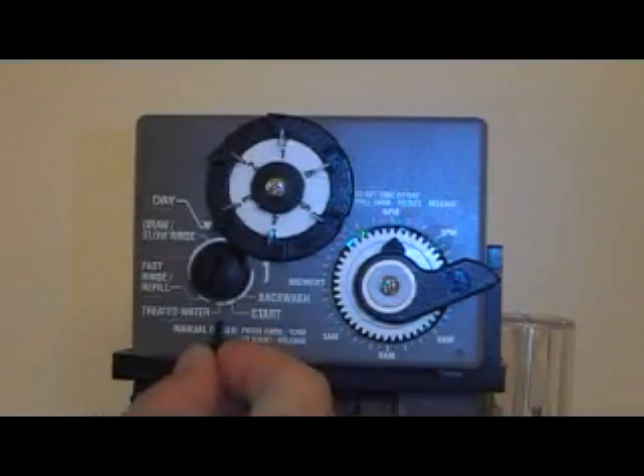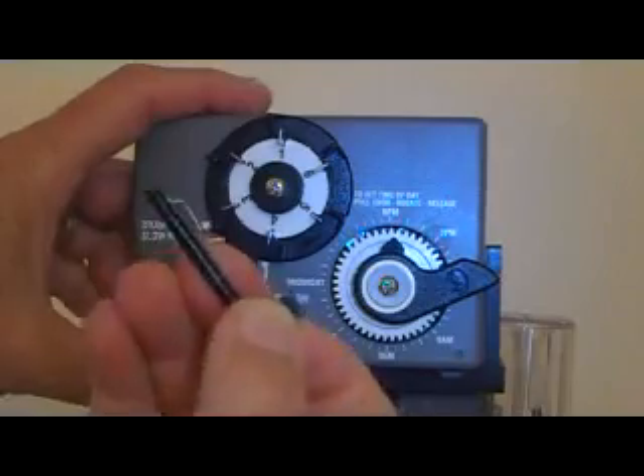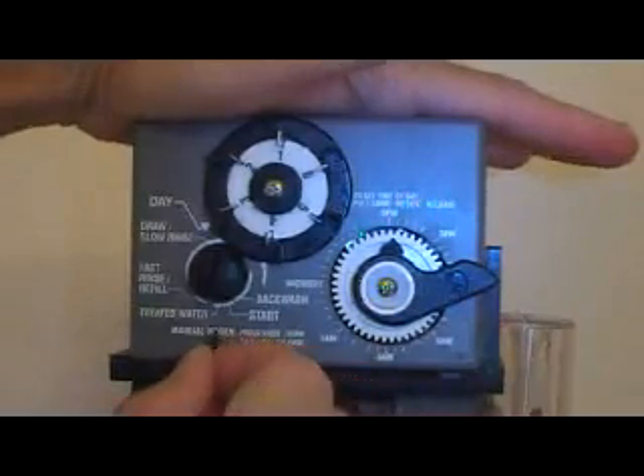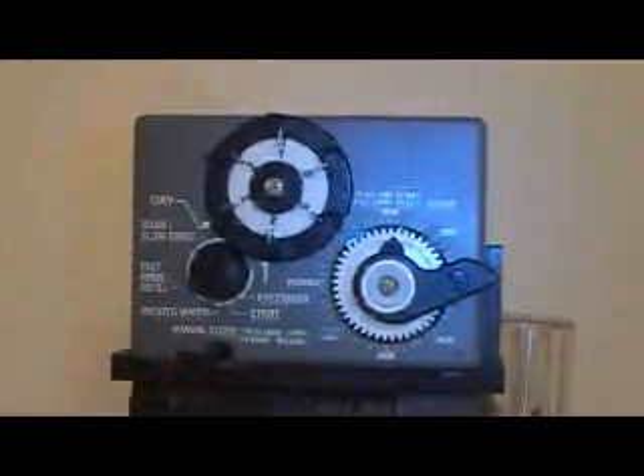A little flag pin here is just helping to hold the timer on. If you're taking the timer off, you take that out and then the timer will slide straight up. When you're putting the timer in, you stick that in and just turn it to the right or left, locking it in so it won't slide up by itself.